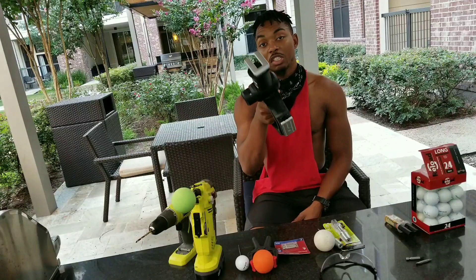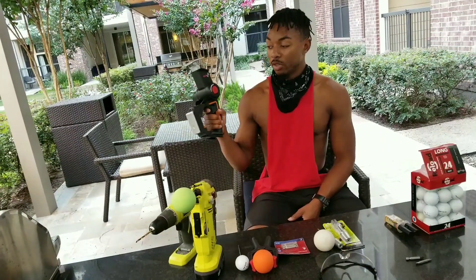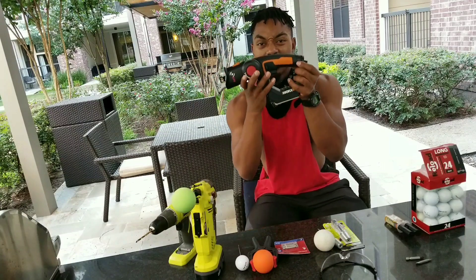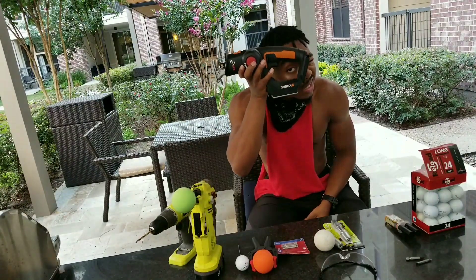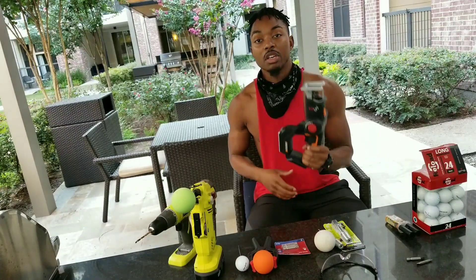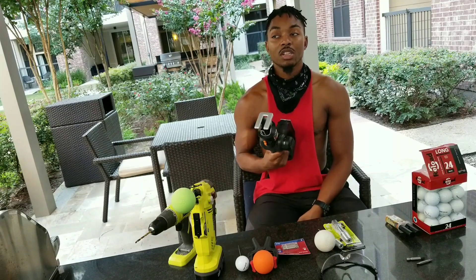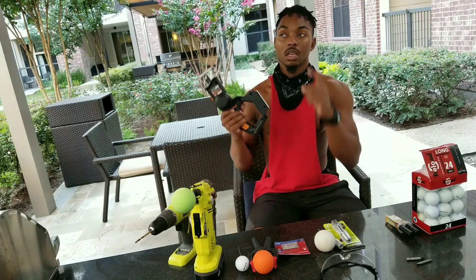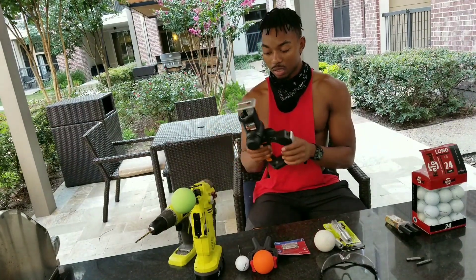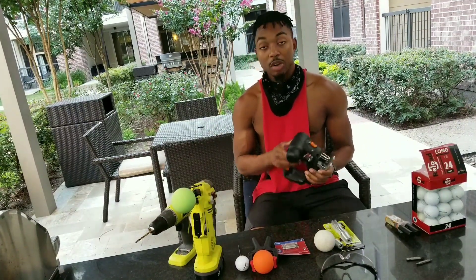If you pay close attention, the Theragun has this capability as well. Now imagine this — turned as black, turned as blue, you have a Theragun. That is about two to three, maybe even $400 less than what you would pay if you went and got a Theragun. Anyways, I'm trying to save money. I'm not trying to spend money, I'm trying to make money.